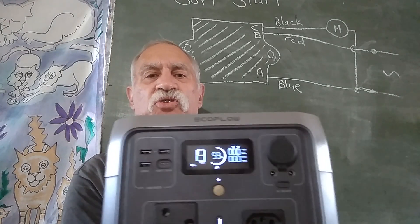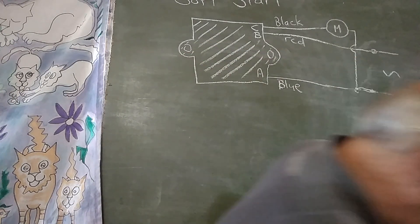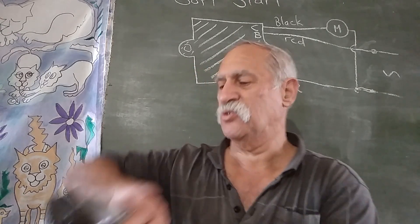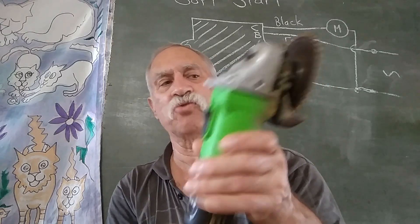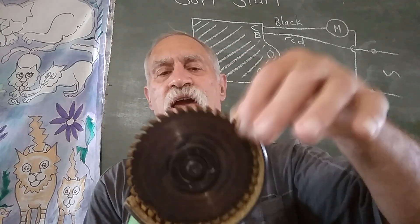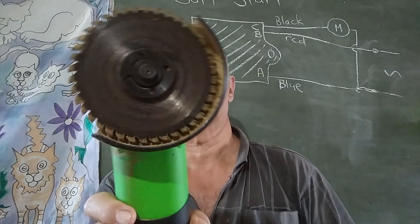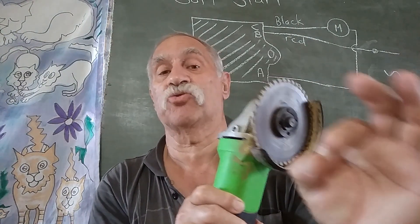Here's what came together: first, my son bought this lithium battery inverter with a maximum of 500 watts. Then I saw this angle grinder advertised at just under 500 watts, so it paired perfectly with the inverter power pack. Then I came across a shop selling these saw blades for an angle grinder which cuts the kind of small trees and branches I'm interested in.